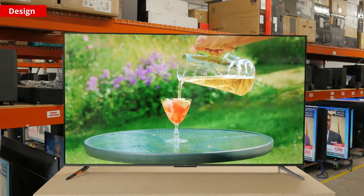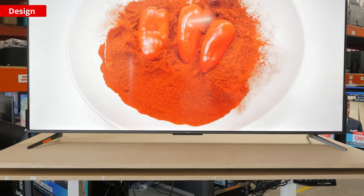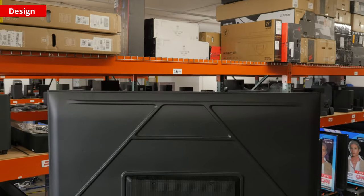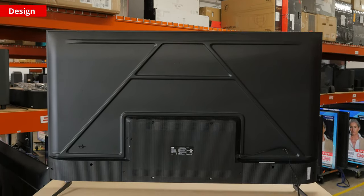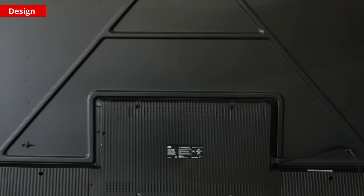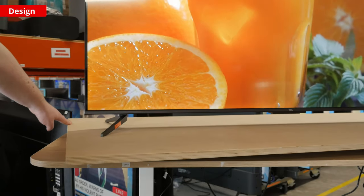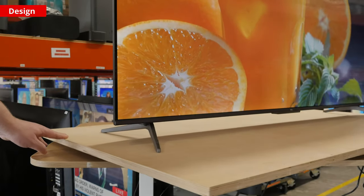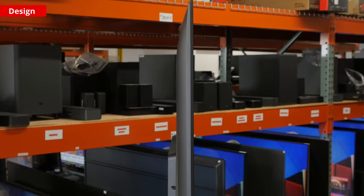Like almost every TV on the market, it has very thin bezels on three sides, with a slightly thicker bottom bezel. It looks good, if unremarkable. When it comes to build quality, this TV is just alright. The upper half of the TV's back panel is made of metal and feels quite solid with minimal flex, but the bottom portion is made of plastic which has a lot of flex to it. The TV comes with a set of plastic feet, and they support it well with just a bit of wobble when being pushed. You can adjust the width of the feet.